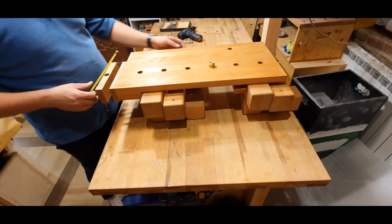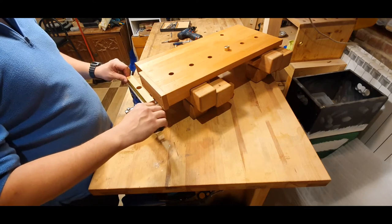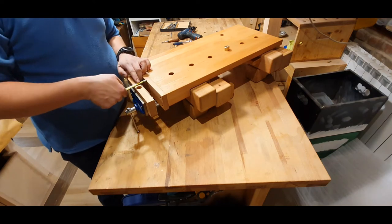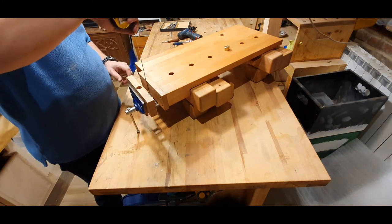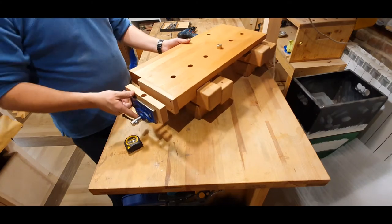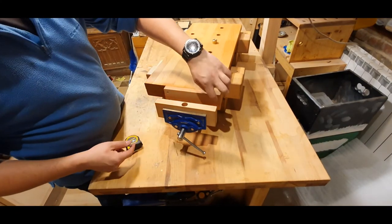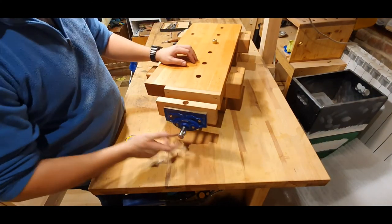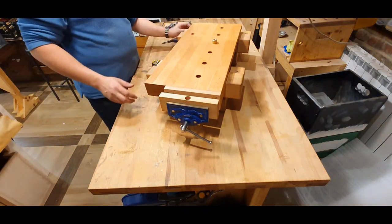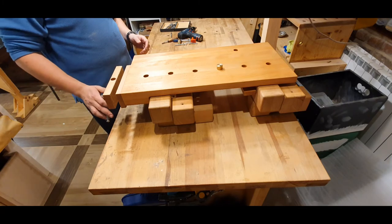Besides the 15 centimeters of the metal jaws themselves, there are 3 centimeters on both sides, so in the end it turns out to be 21 centimeters total. It can open up to 8 centimeters and the depth is about 7 centimeters. The front jaw is assembled using two screws while the inner jaw is assembled using four screws.